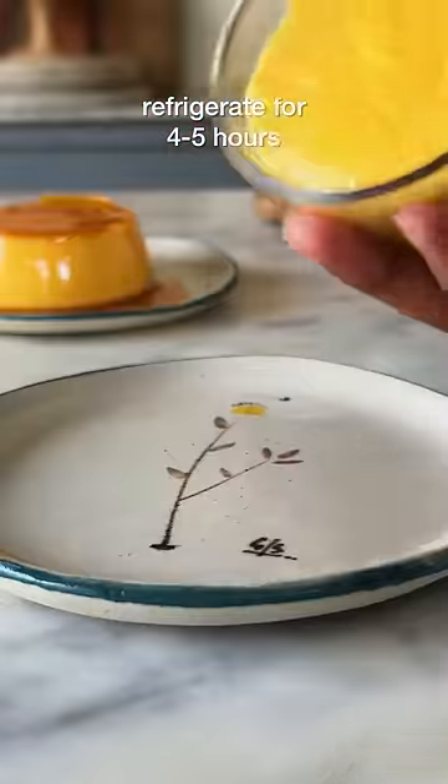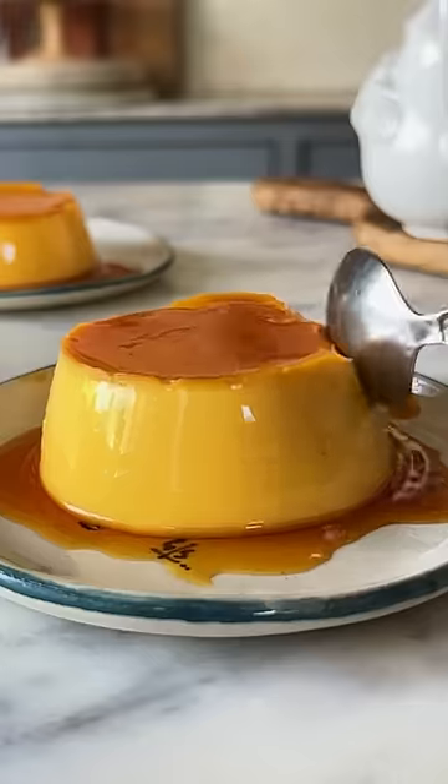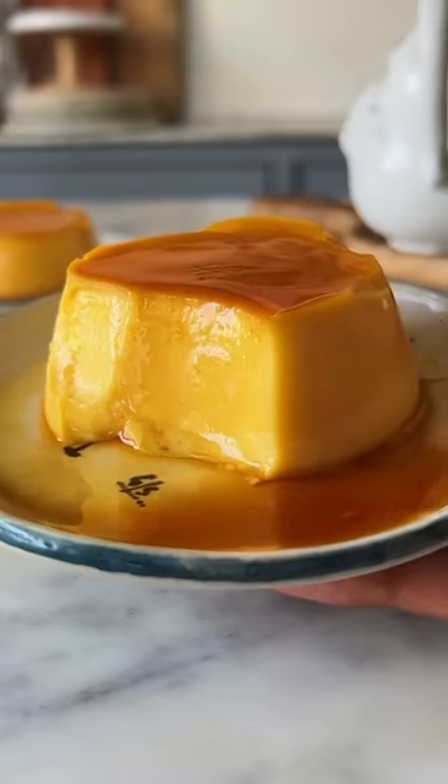This goes into the fridge for at least 4 hours and once it sets, demold it carefully and enjoy the jiggle. This is so good!